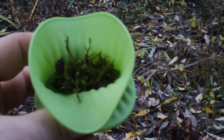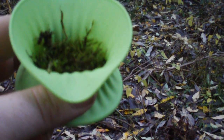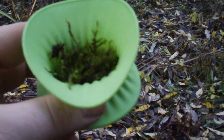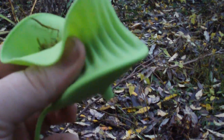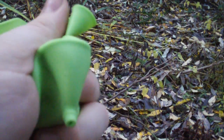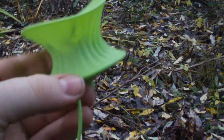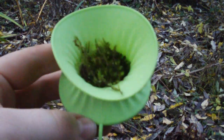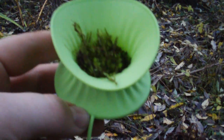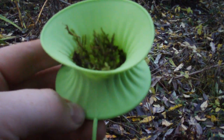Instead of chewing it in your mouth and applying it — where you're adding saliva, which isn't always necessary — you get a hundred percent of the juice and nothing else added when you put it in here and squeeze the dickens out of it. It's a neat product; look into it. It's not necessary of course, but it has served me well recently and I'm coming up with new uses for it every day.